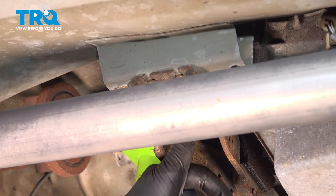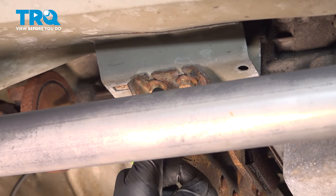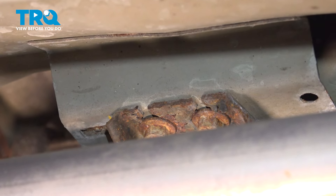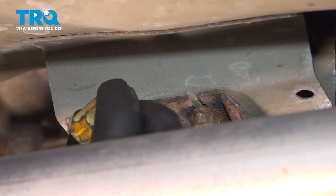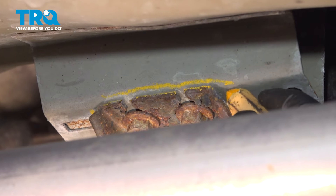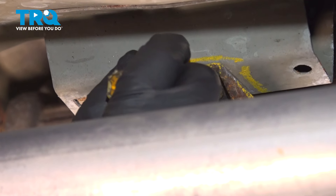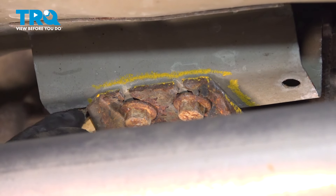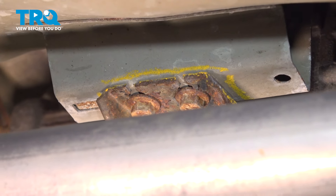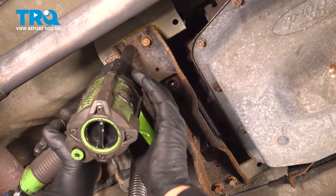Before we remove our four transmission bolts to the chassis, we can see that the hole is a little bit slotted. I'm going to use a crayon and mark right on the edge here, and do it on the other side as well, so that when we install this, we can make sure we're getting it pretty much spot on. We want the transmission tail section to stay lined up when we install the new part. Using a 13-millimeter socket, let's loosen and remove our four bolts.